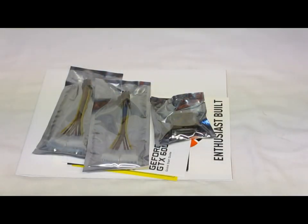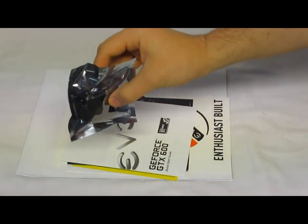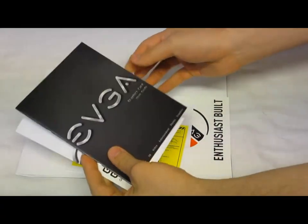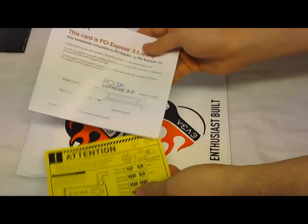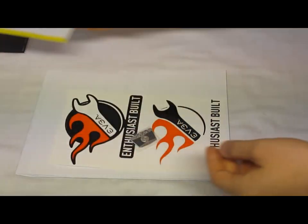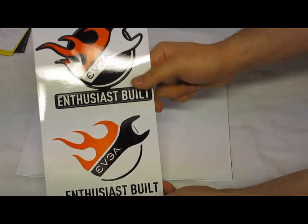For accessories, EVGA has loaded this box up. What we get is two Molex to PCIe 6-pin power adapters, a VGA to DVI adapter, two guides — a quick start guide and a general user's guide — a couple of pamphlets including a warning pamphlet about plugging your card in with the power connectors, and one showing it's PCIe 3.0 ready. Also included are stickers — a nice EVGA Powered By sticker as well as a couple of case stickers.